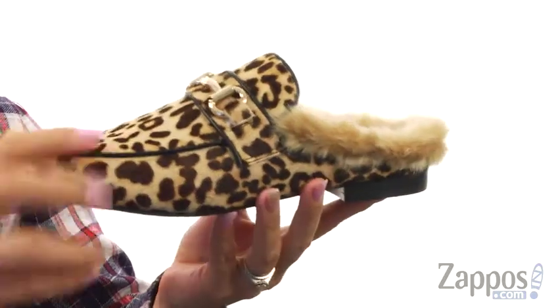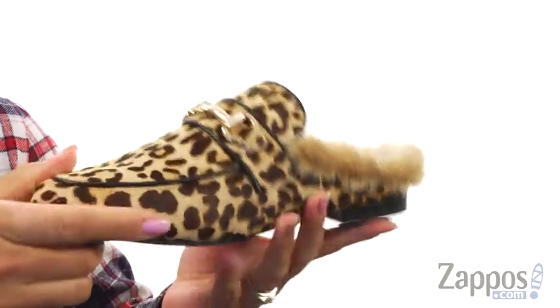There is a half-inch mini stacked heel and it all sits on top of this man-made outsole. My favorite color is leopard print and I just might have to buy these bad boys too.